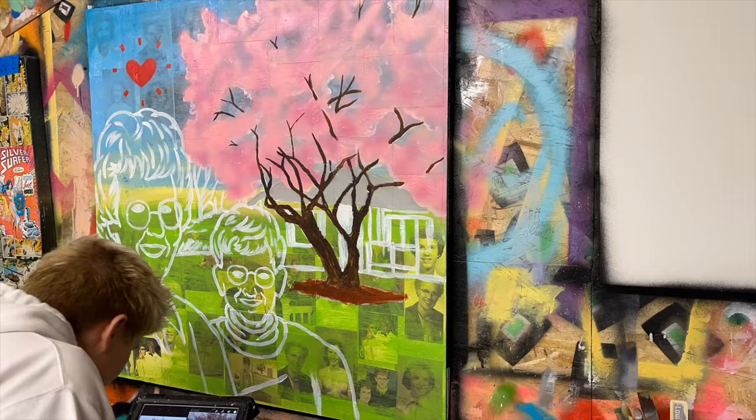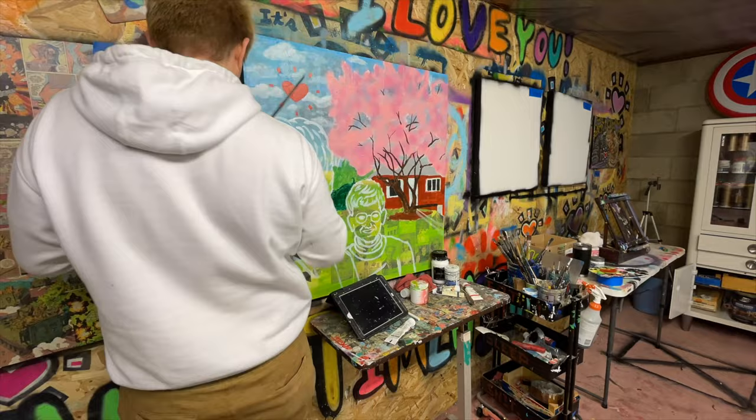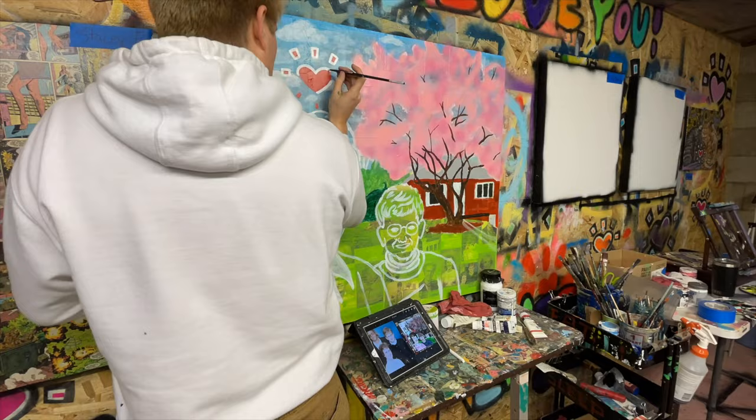If you guys look closely, I'm adding Alice's home to the background. I should have probably done this before I added the tree, but that's okay. After having a nice conversation with Bill about the progress of the painting, we agreed that this home is where she made her memories and this painting is a memory of her — so it's only right that these two things meet.